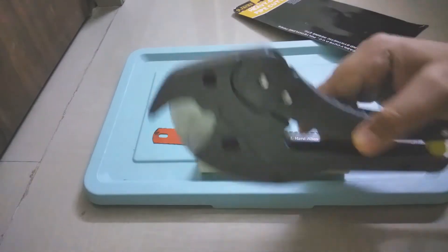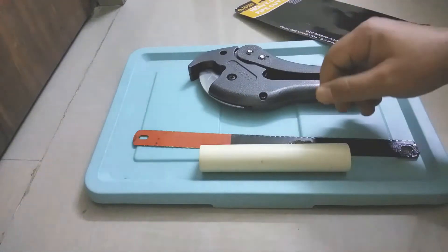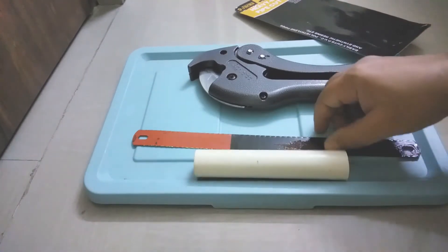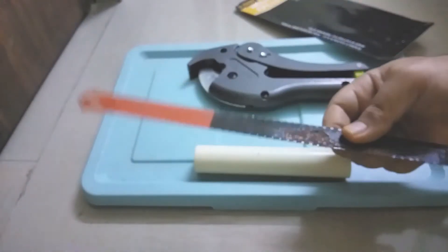When it comes to cutting plastic pipes, we can cut with a normal saw also. This comes for only 10 rupees and we can get it from a local shop.